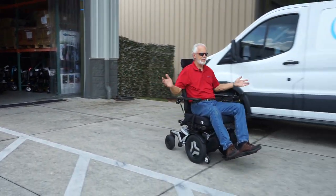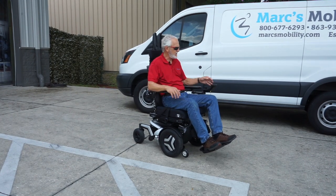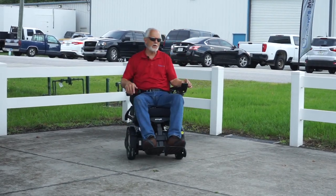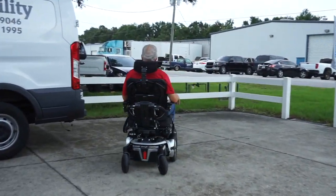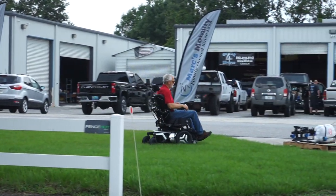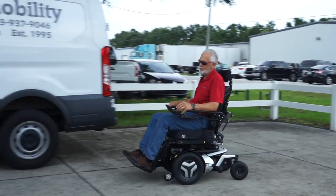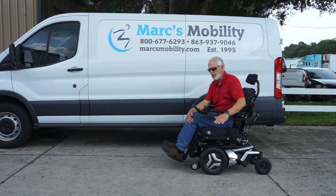When you stop, it stops automatically. The top speed is about 6.1 miles per hour. When you drive one of these you can tell the quality by the turning, the suspension, and the way it handles bumps. Super nice chair. No problem in the grass because it's front wheel drive — as long as your yard has a good firm bottom, you're fine.